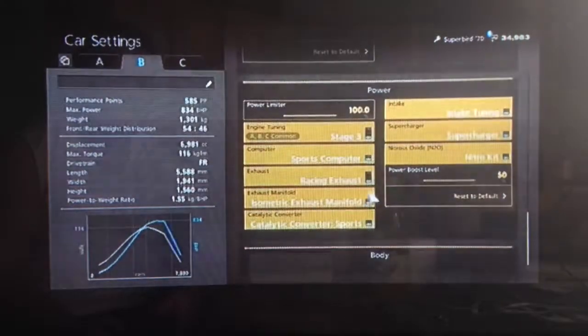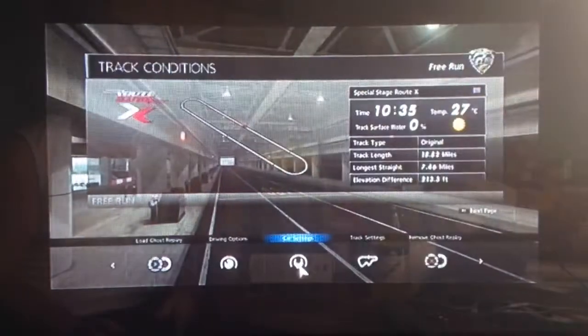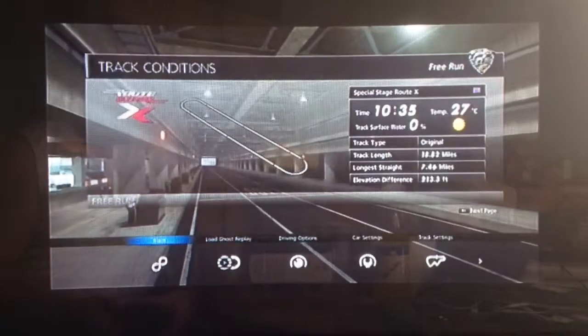You want all the power upgrades obviously, and I would recommend NOS. You definitely want weight loss with this car because it's extremely heavy. Traction control you definitely want turned off because it's a lot quicker.